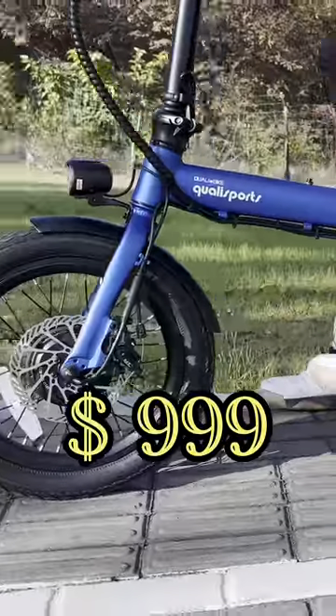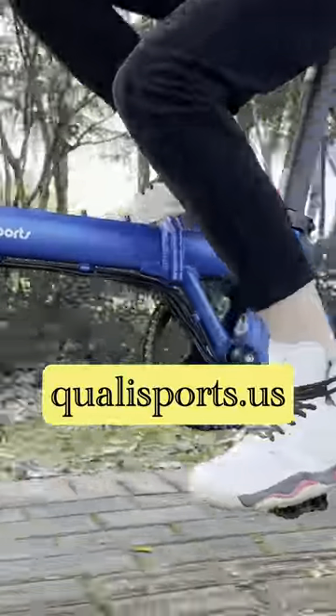Priced at $999, sometimes lower. Check Qualisports.us for discounts.